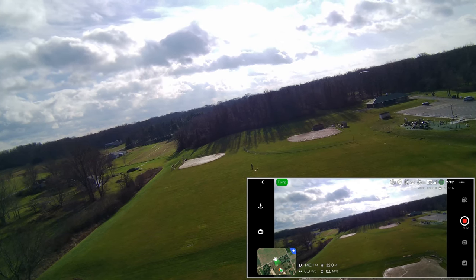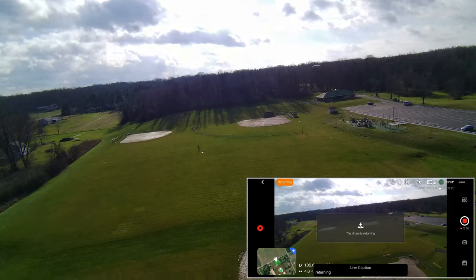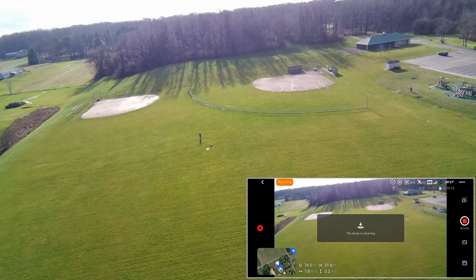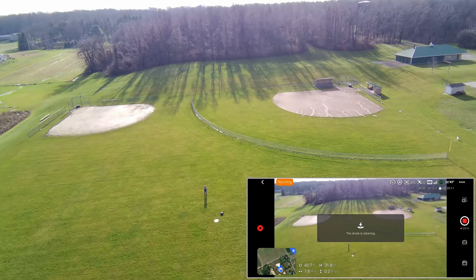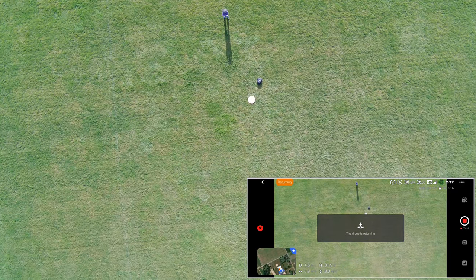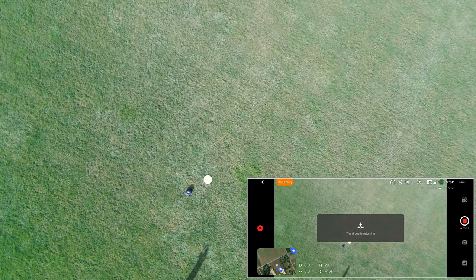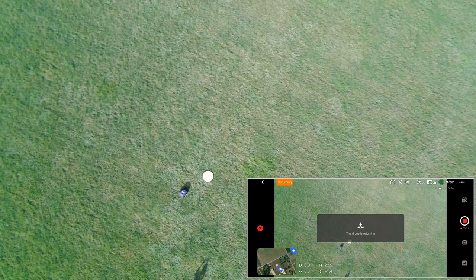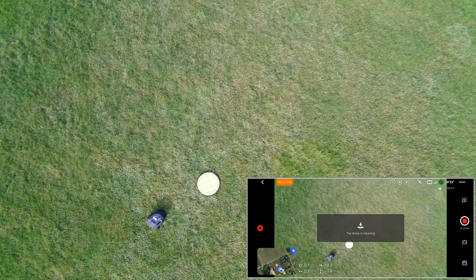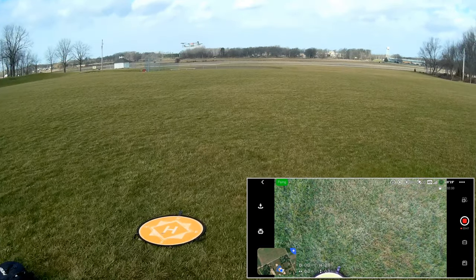From that position, let's do a return to home. I press and hold the return-to-home button to see how close it comes back to its landing position. It returns and comes down — stopping it short of landing to see the accuracy. Actually, not too bad — very good, in fact. Very good return-to-home accuracy.